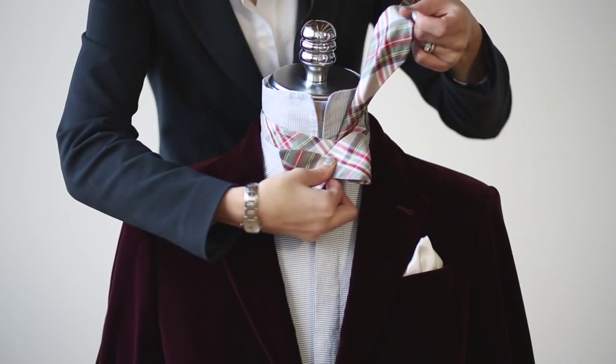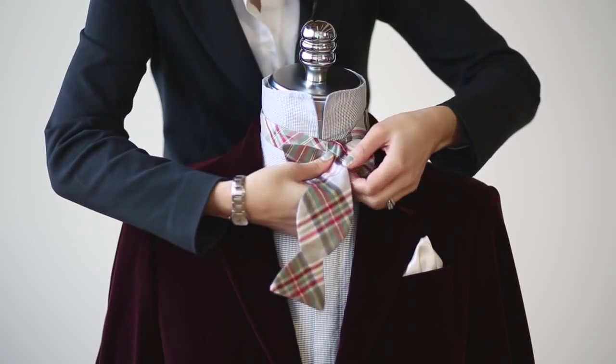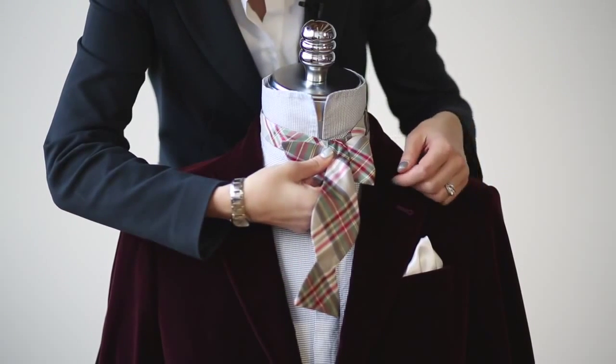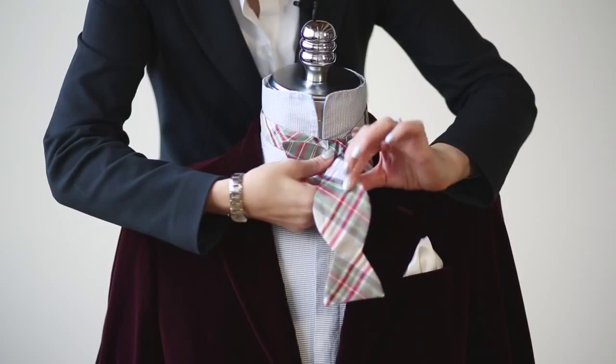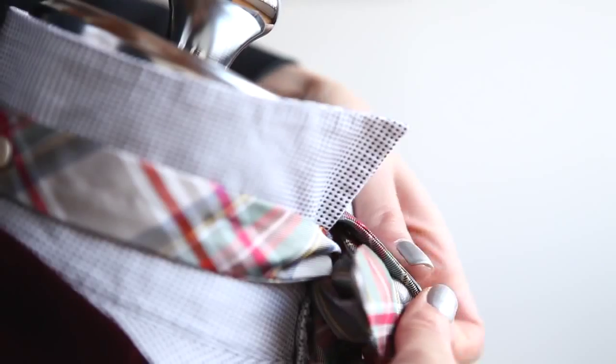You then want to bring this end back down, and it sort of bisects the end of the bow tie that you have down here. You'll notice that a small hole or loop has been created that you're going to push this through. So you want to take it like so, and with your other hand, push it through and pull out the loop.